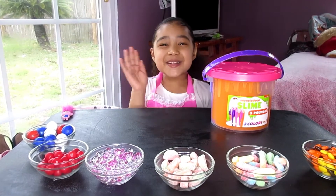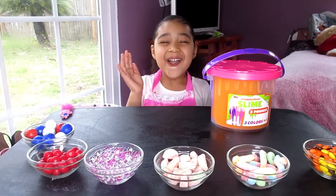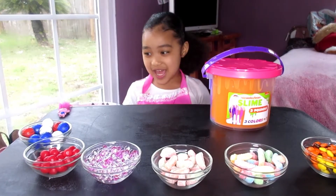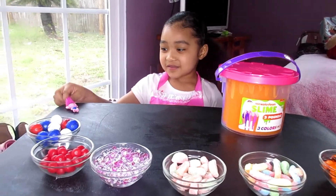Hi! Welcome back to my channel! Hi Maya! What are we doing today? We're going to add candy to my slime. Okay, show us your candy.